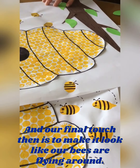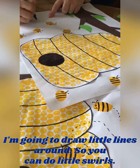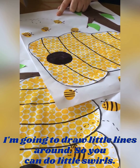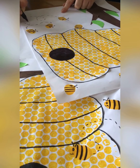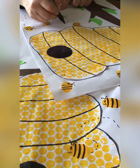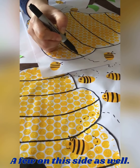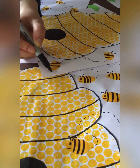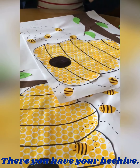Now our final touch is to make it look like our bees are flying around. We're going to get our marker and draw little lines — I can do little swirls or just little squiggly lines. It looks like our bees are flying through the sky. And there you have your beehive!